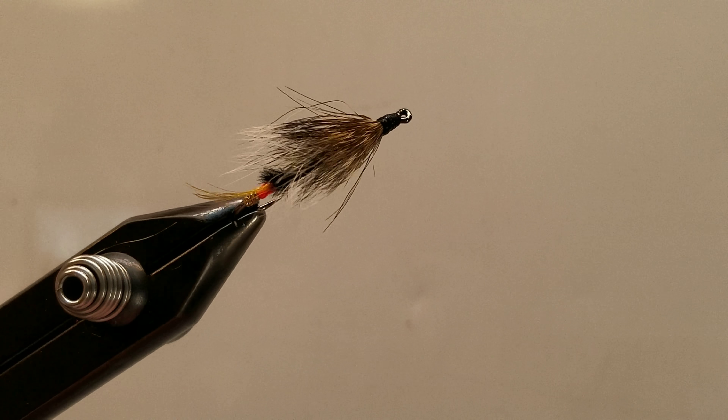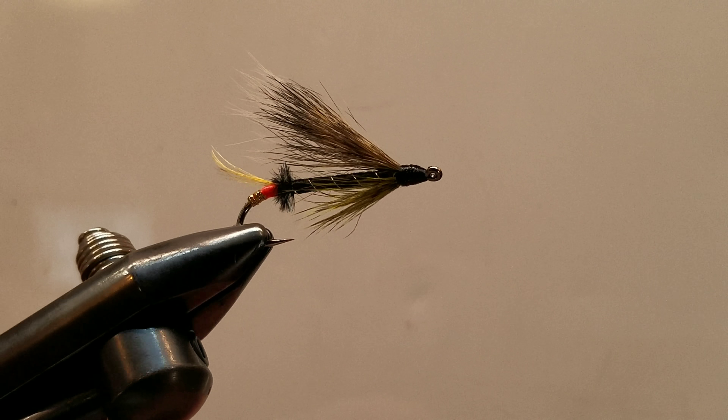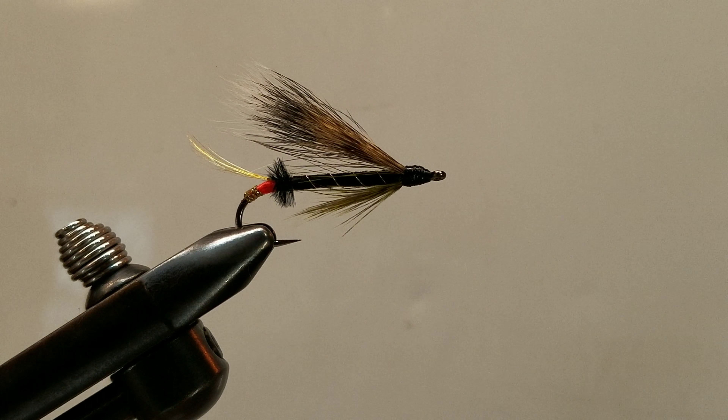Hello and welcome to another step-by-step how-to-tie tutorial video. This is what I'm calling The Mailman. This is inspired by a friend of mine who is a postal worker. He ties a lot of sea trout patterns and this is kind of an homage to him, so this is what I'm calling The Mailman.